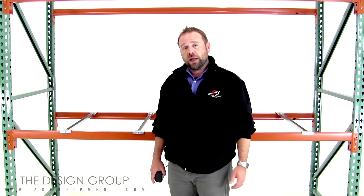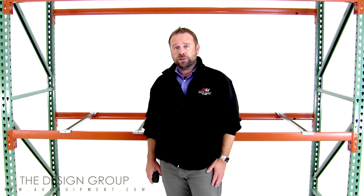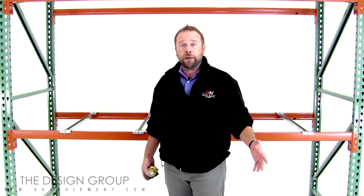Hi, I'm Pete Brandon with AK Material Handling's Design Group, and I'm here today to answer a question that we get asked a lot.